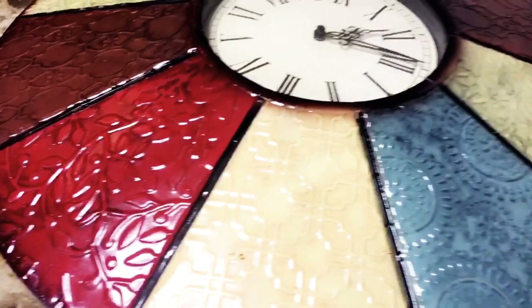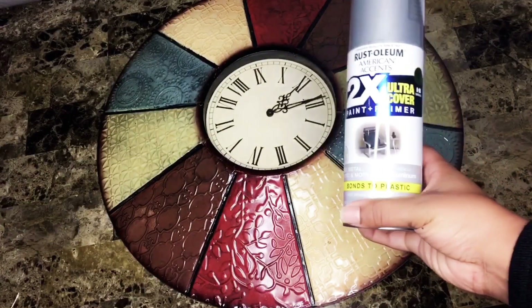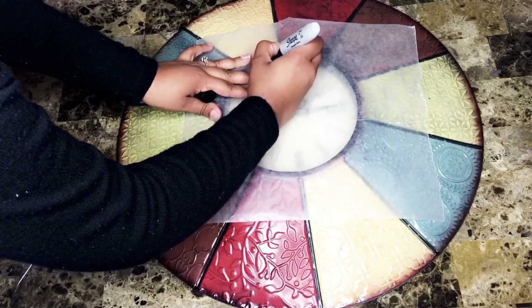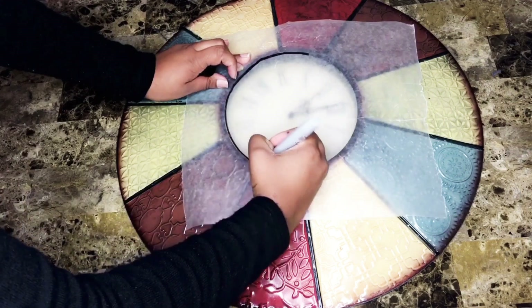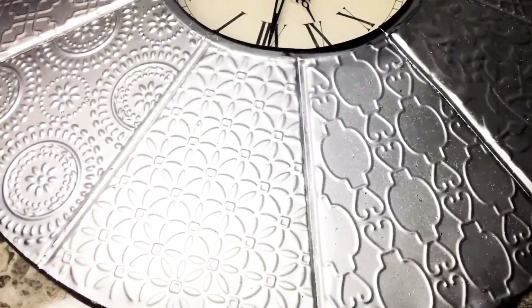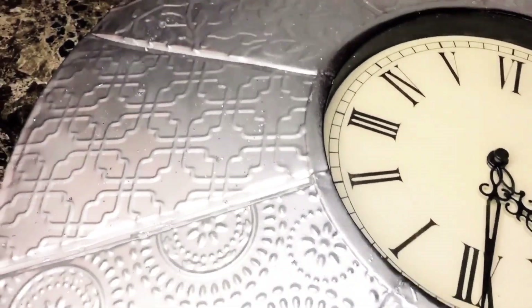Jumping right into it, I'm showing you all the original clock — they're old and earth tone colors. First things first, we're going to give it a coat of silver to make it more modern. I'm tracing the perimeter of the actual clock so that any spray paint won't get onto it. Here is how the clock turned out — I did do two coats of the spray paint.